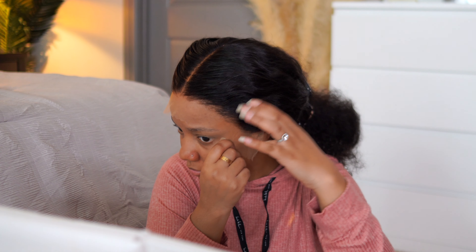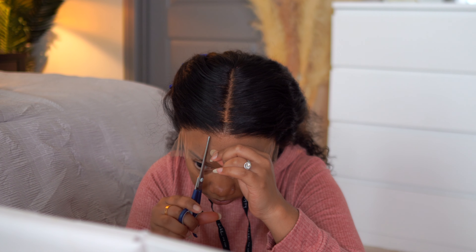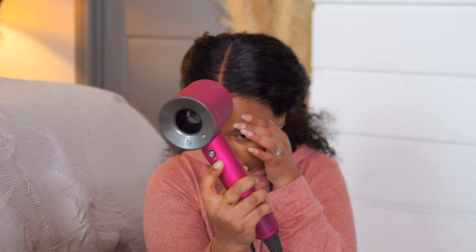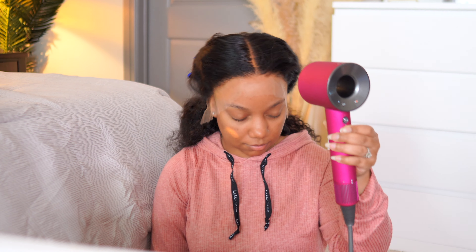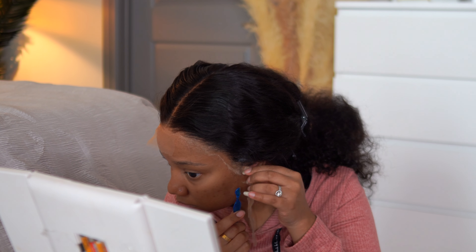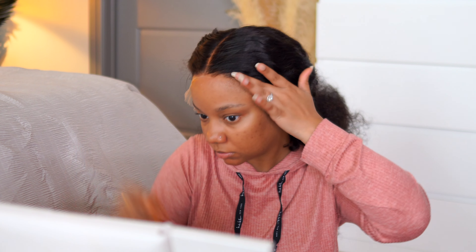Do y'all ever feel like you're about to put your wig on and you just know it's about to be super cute before you even get it done? That's how I felt about this unit — HD lace, check; 28 inches deep wave, check; coming from WestKiss, who is absolutely one of my favorite companies. They hit the mark all the way through on this unit. I'm using my hard head spray from TGI and my Dyson blow dryer to melt the lace. I love HD lace — if a wig offers it, just get it. Next I'd go with transparent lace. The lace is all nice and melted.